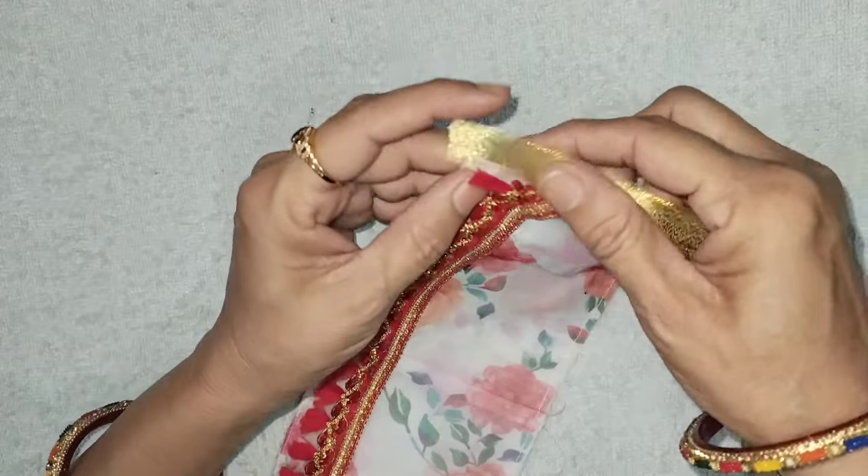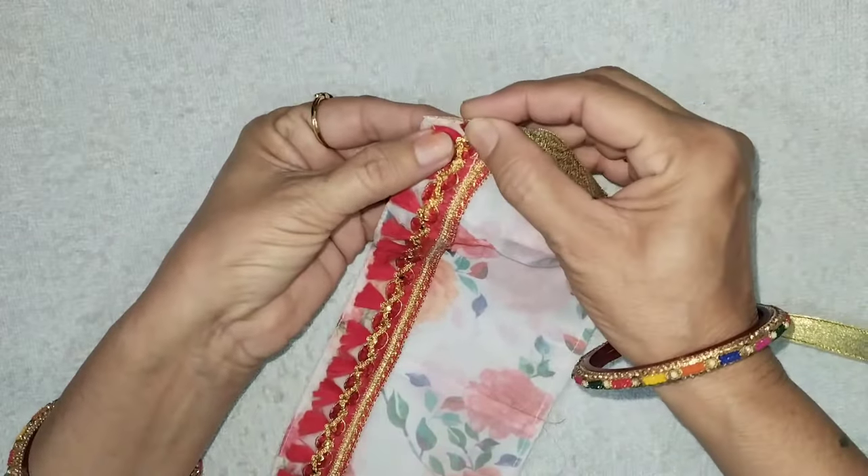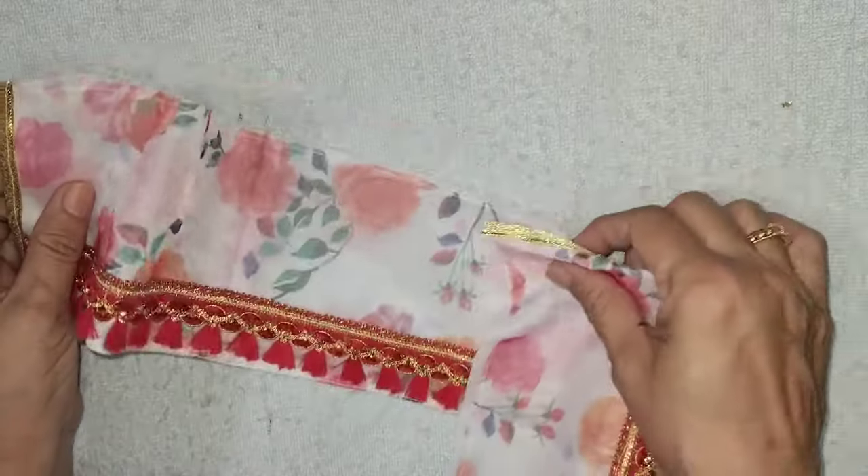We will put tissue ribbon here. Press it. I will lock the two sides, and you will see that we have locked it all.